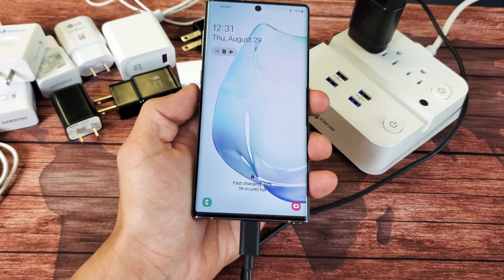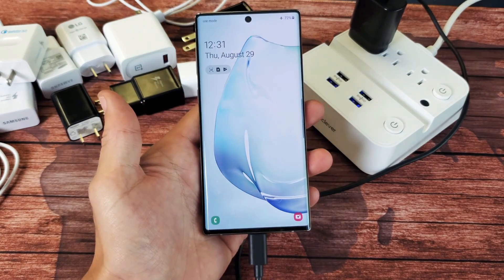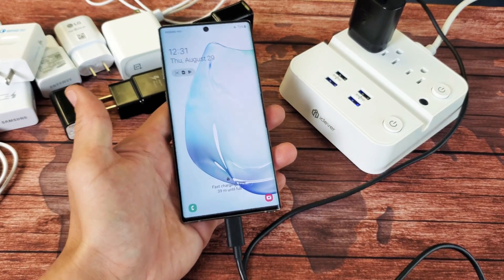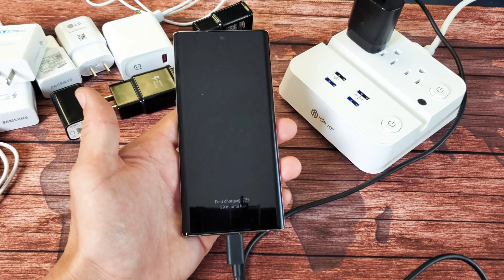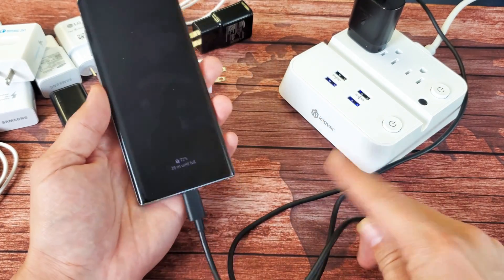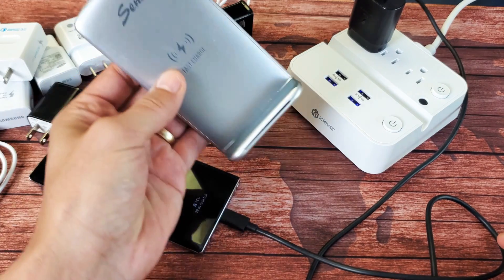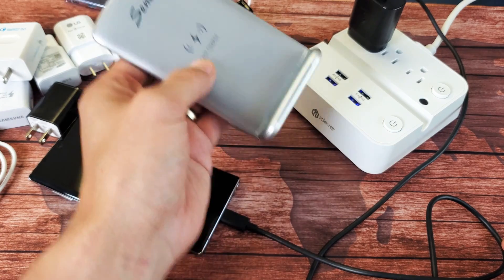Hey, what is going on guys? So you have a Samsung Galaxy Note 10 or the 10 Plus and you have an issue where you're using a cable and it's not fast charging. I'm going to give you guys about 10 solutions to get you up and running right now, and this is only regarding the cable that is not fast charging. If you have an issue with your charging pad where it's not charging fast wirelessly, I'm going to make that video next.